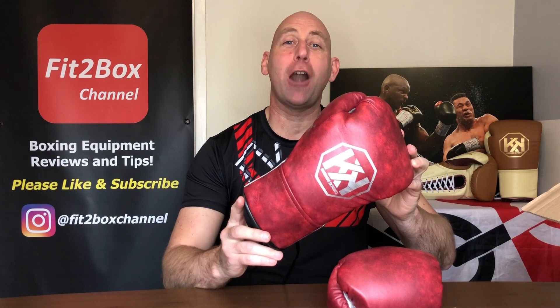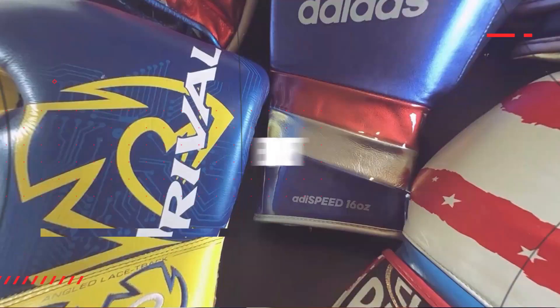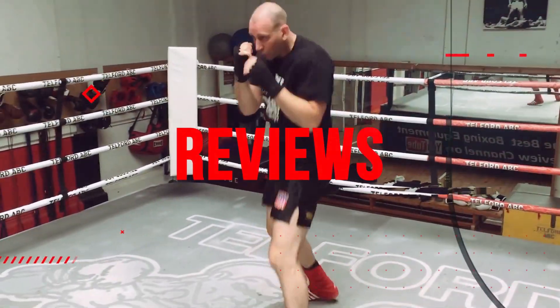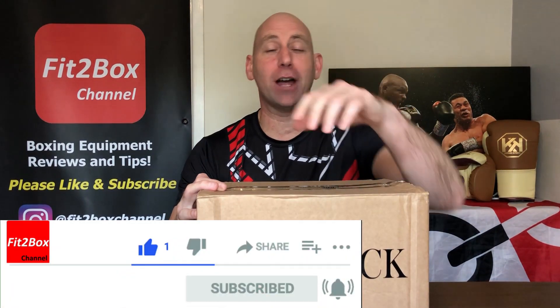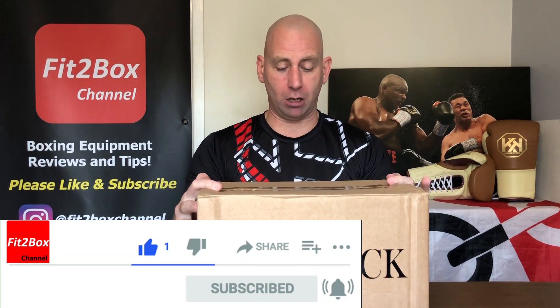Fight gloves handmade in France. Hello and welcome to Fit2Box channel. Please like and subscribe and don't forget to hit that notifications bell for all my latest uploads. In front of me I've got a box from Rokick, and Rokick are handmade in France.